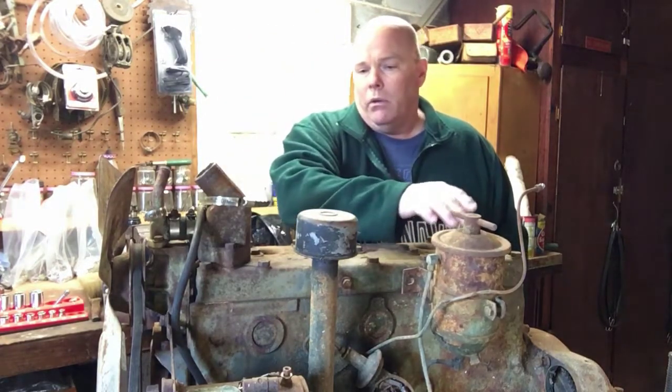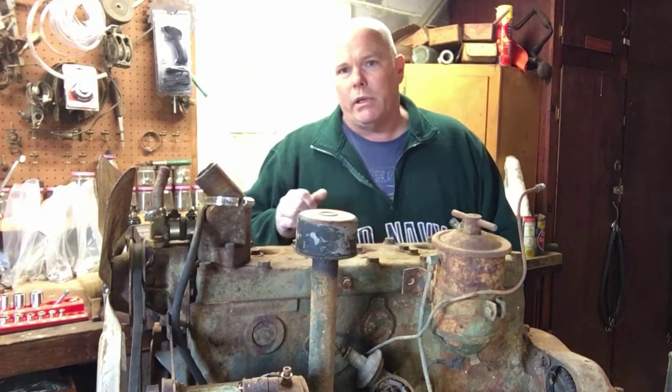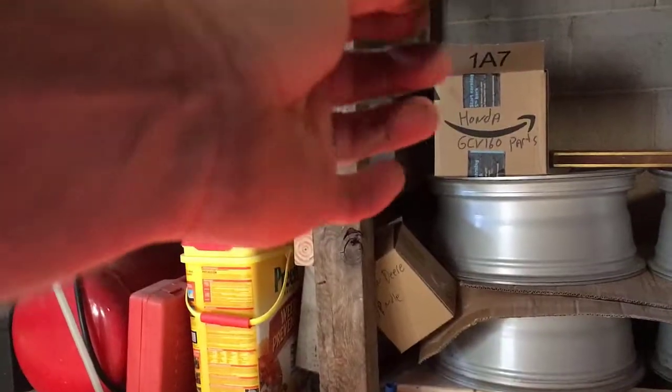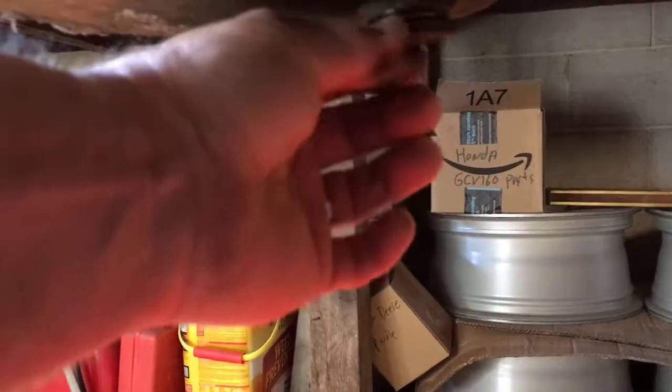I'm going to get all the accessories off — the generator, oil sorter, water pump and all that stuff — then we'll go to the head and see how bad it is. I got the bucket down below the engine, already have the oil pan bolt loose, and when I pulled the plate off the oil pump on the other side we had water come out. I have a feeling this is not going to be a pretty sight — probably full of water sitting all those years with no spark plugs.